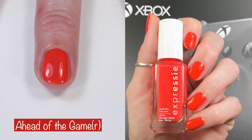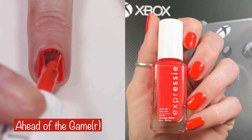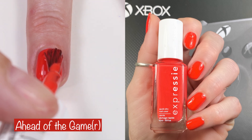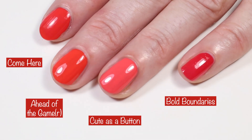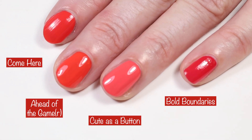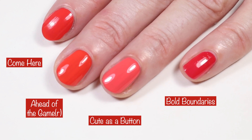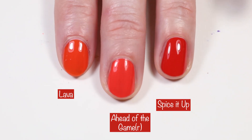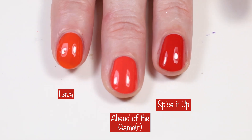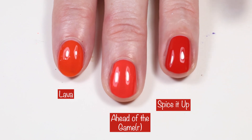Another stunning polish is 'Ahead of the Gamer,' an electric coral red — so bright, so beautiful — a two-coater. Comparing to Essie 'Come Here,' 'Cute as a Button,' and Essie Gel Couture 'Bold Boundaries,' it has a little more orange in it. So I also compared to Essie 'Spice It Up,' which is a little darker, but Olive & June 'Lava' is pretty similar.